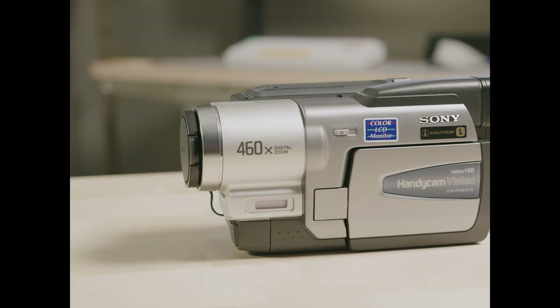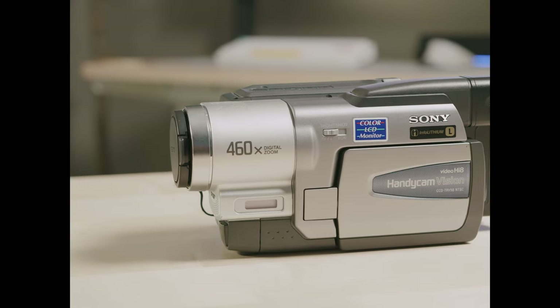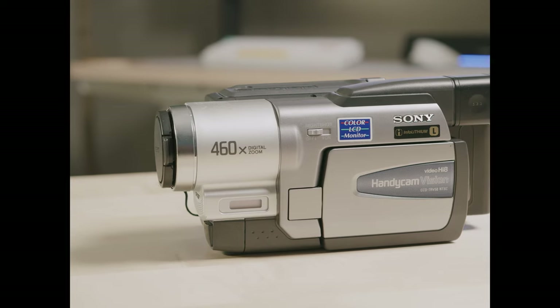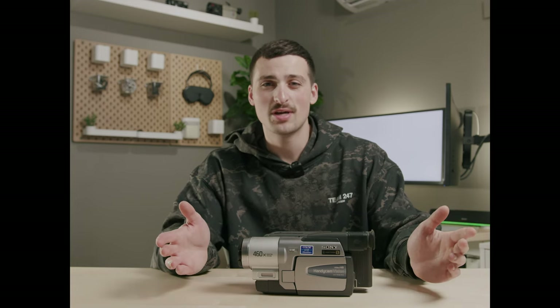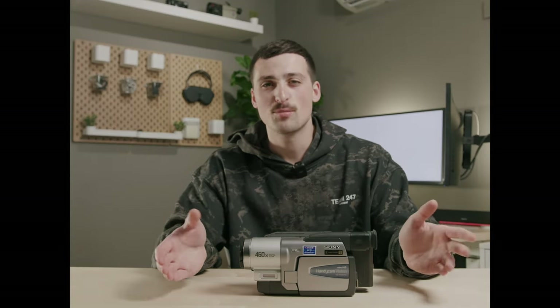Pretty much the main issue that most people run into with VHS cameras is batteries. Finding a VHS camera that has a working battery — if you go to eBay, you're going to see listings for cameras that they say are working, they say they've been tested, but they don't have a battery. They just have the wall outlet adapter so you can turn the camera on and test out the functions. And the main reason I suggest this VHS camcorder out of all the others is the batteries.